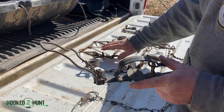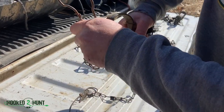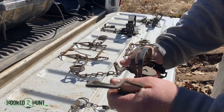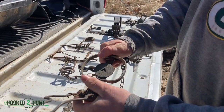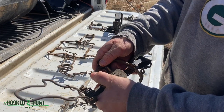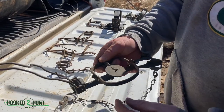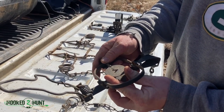And then you've got your jaws, which will hold the animal, or in the conibears will kill the animal. On a regular long spring, you squeeze the levers — it helps if you bend it down — it opens the jaws. Take your dog, flip it over the jaw, and you lock it in. You can see there's a little notch in there — you lock it in to your pan or your trigger.